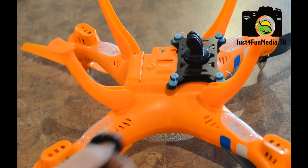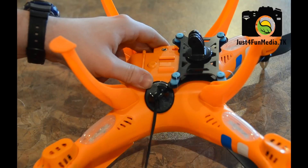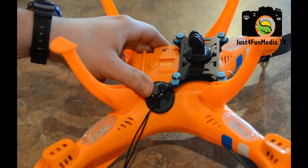Now that all the rubber links have been secured, I'll attach a security mount to the side of the quadcopter. This will ensure that if the anti-vibration mount ever fails, the GoPro will stay firmly attached to the quadcopter.